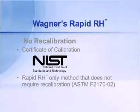The RapidRH comes NIST traceable. Its calibration is traceable to the National Institute of Standards and Testing. It is not reused, and because of that, it does not get contaminated. When a probe becomes contaminated, it begins to read downscale — that's a major problem.